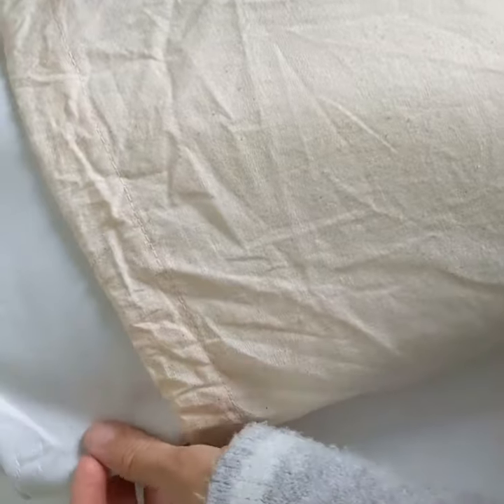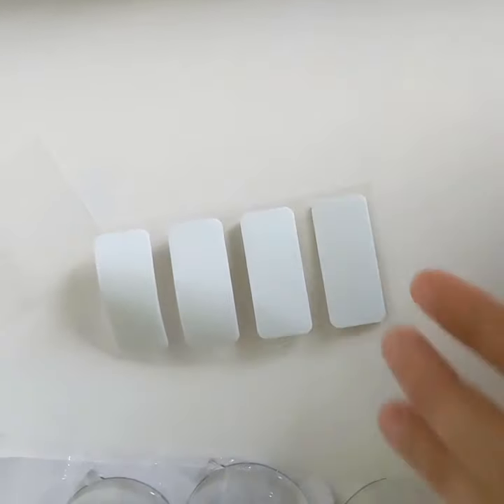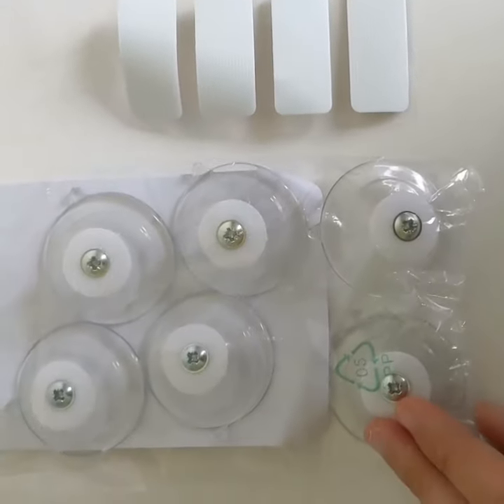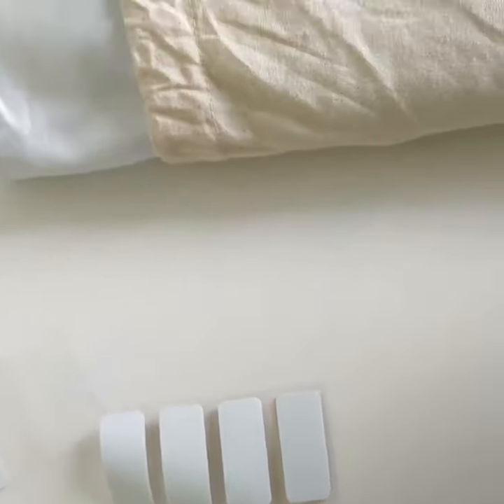I've chosen the blackout blinds in white and you can either get them with these adhesive fabric strips or with these suction caps. I've got both here just so I can show you guys how easy they are to attach.